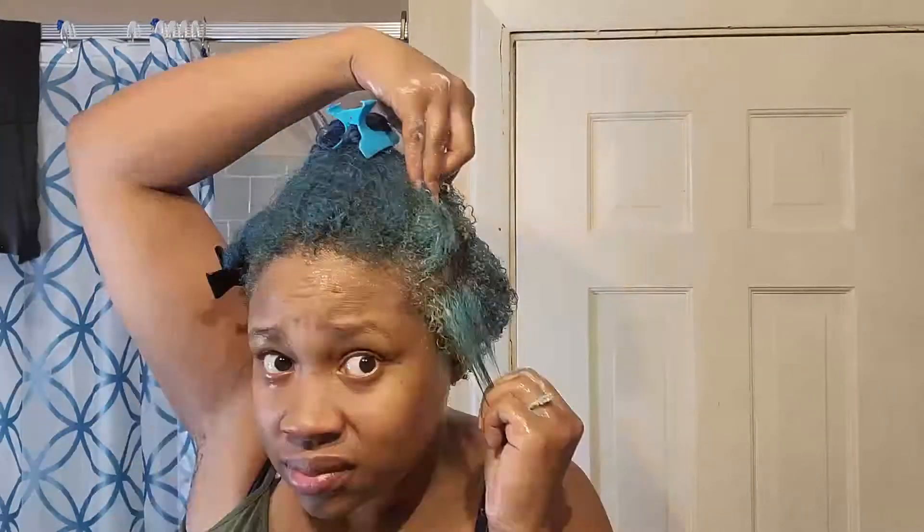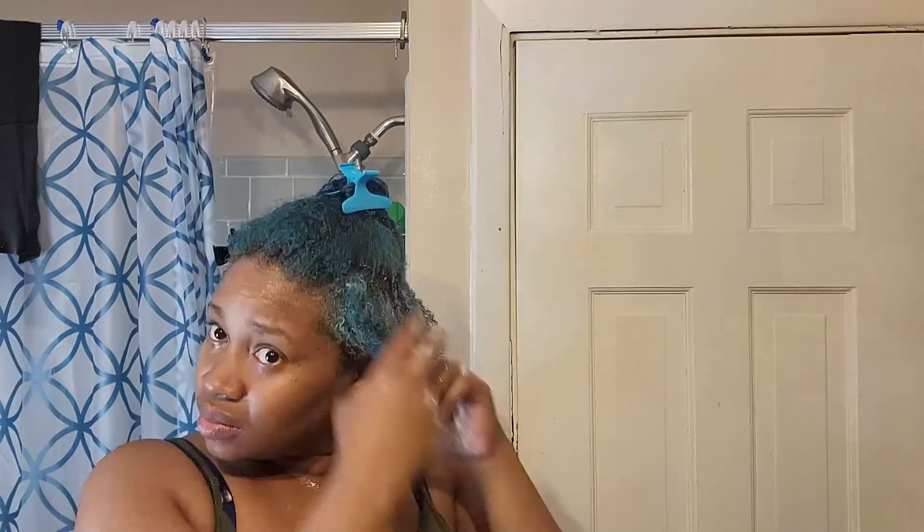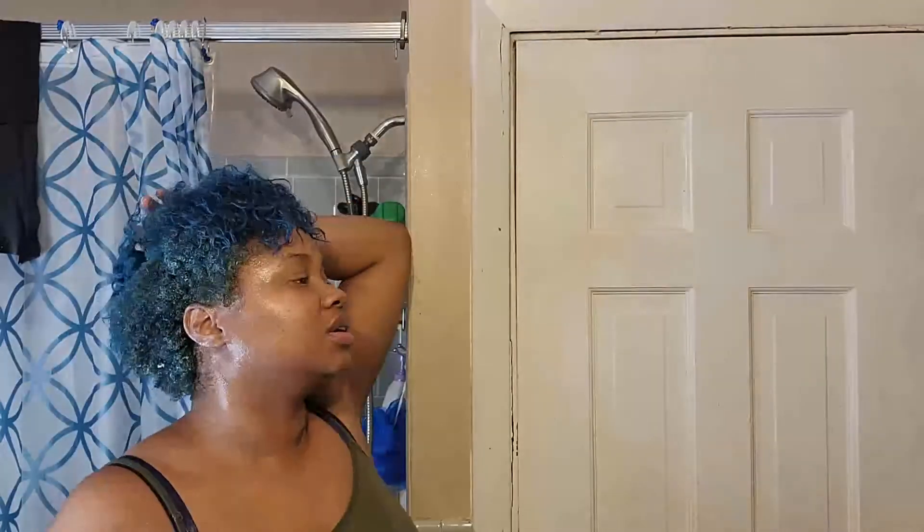I decided not to use a gel even though I normally would use one over a curl cream, because I did want to see what it would do on its own. It's not like a jelly or souffle — it's not a gel-cream consistency; it is strictly a curl cream. It is very softening as you put it on the hair — it melts into the hair nicely. But since I have low porosity, there is going to be some product sitting on top.